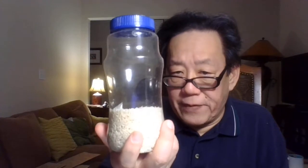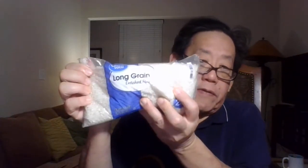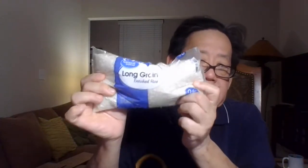I use Planters peanut jars because I go through those faster than anything. One of these little jars will make five meals of rice for two people because rice expands — a lot of people don't understand that. So you get your soda pop bottle and fill it up with long grain rice. This is two pounds — see how compact two pounds is.